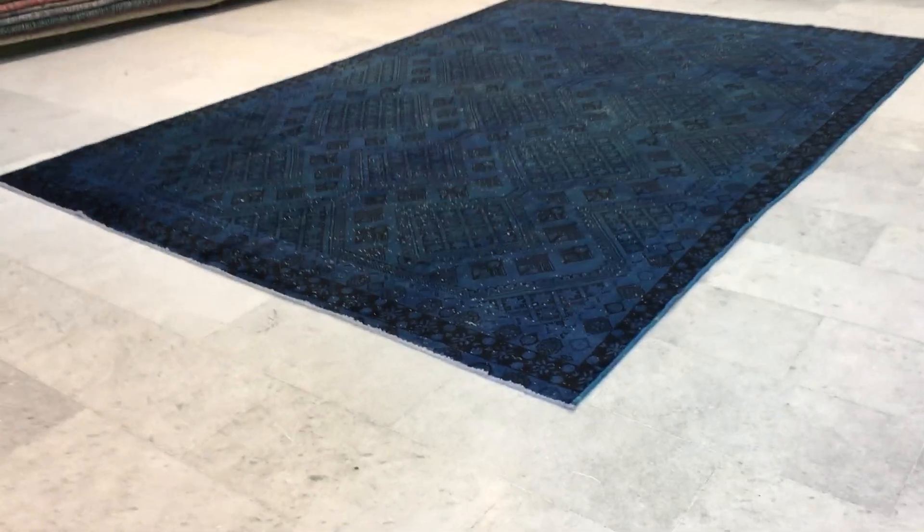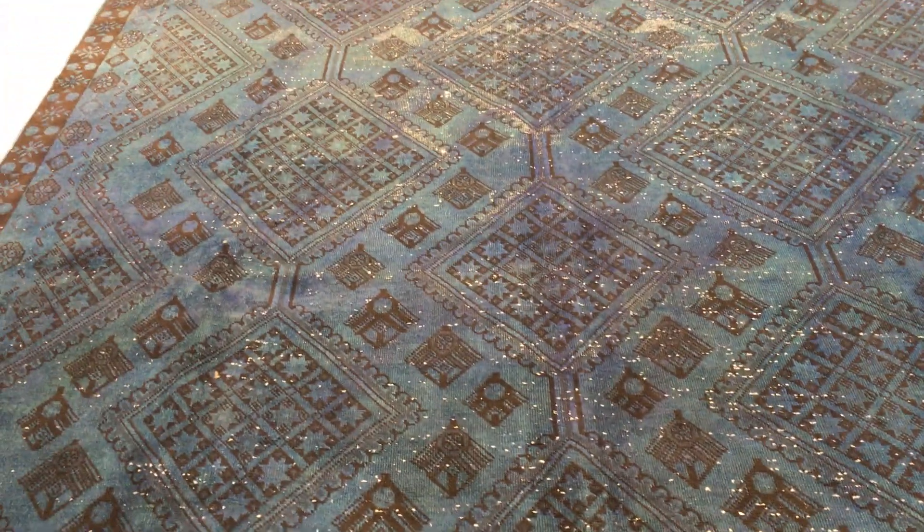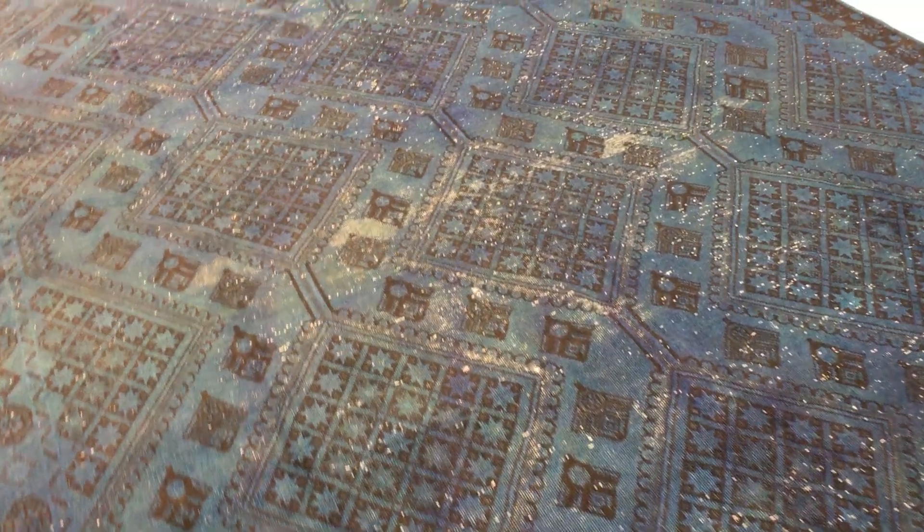This is Vintage Carpet 15060. It's a Persian handmade carpet. This carpet's got a very simple, beautiful design. It's a symmetric pattern. It's like a nomadic design. This is what they're famous for.